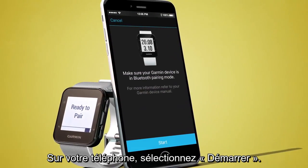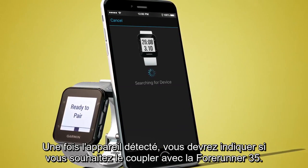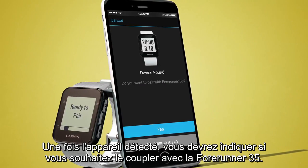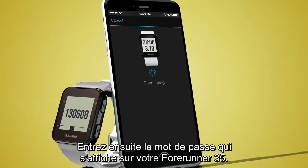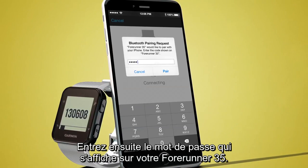On your phone, select Start. When the device is found, it will ask you if you want to pair with 4Runner 35. Select Yes. Then enter the pass key that appears on your 4Runner 35.